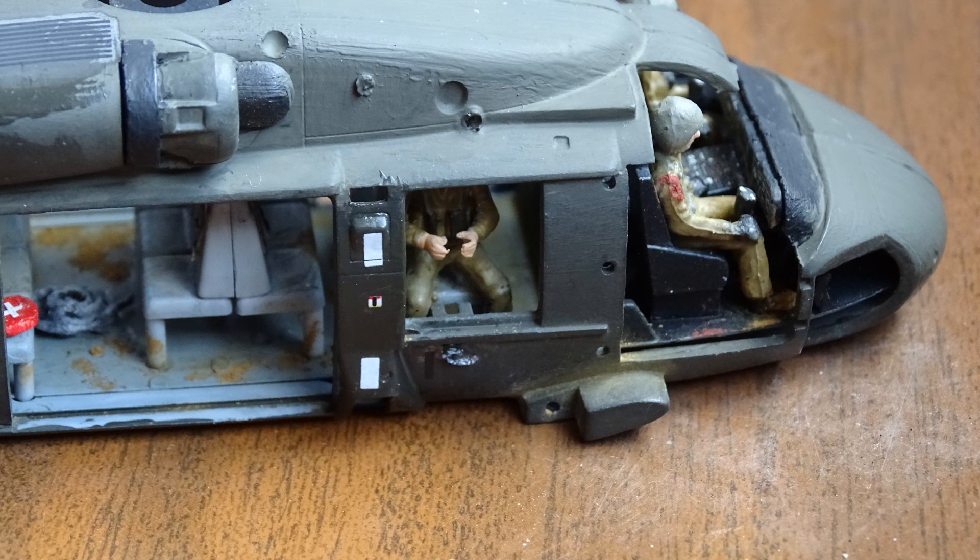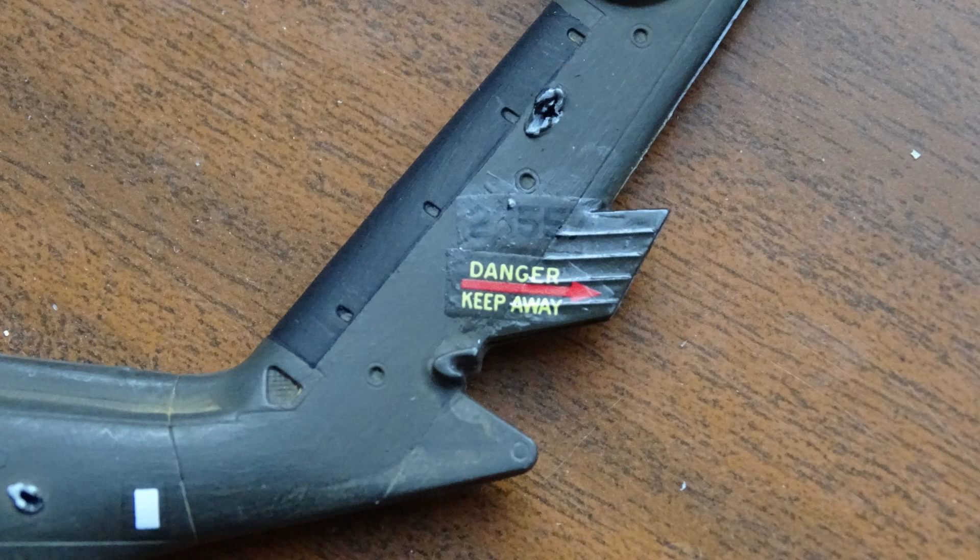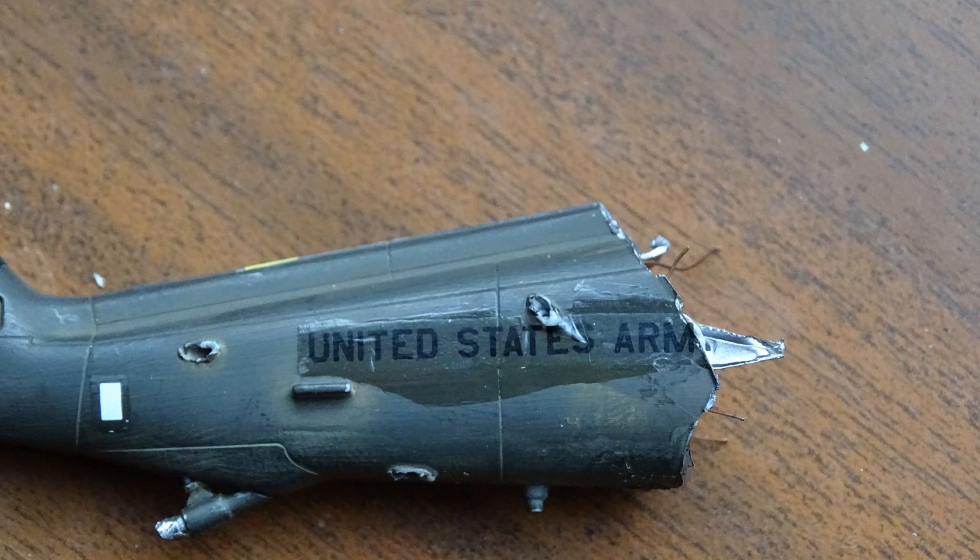Here on the side you can see the machine gunner without his machine gun — I glued it in there later. I also tried out the weathering techniques, then applied the decals which are pretty nice too.